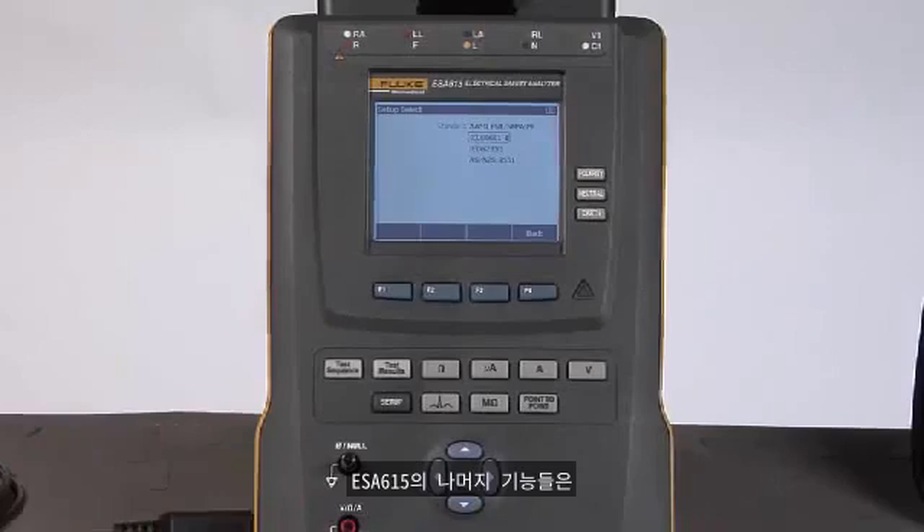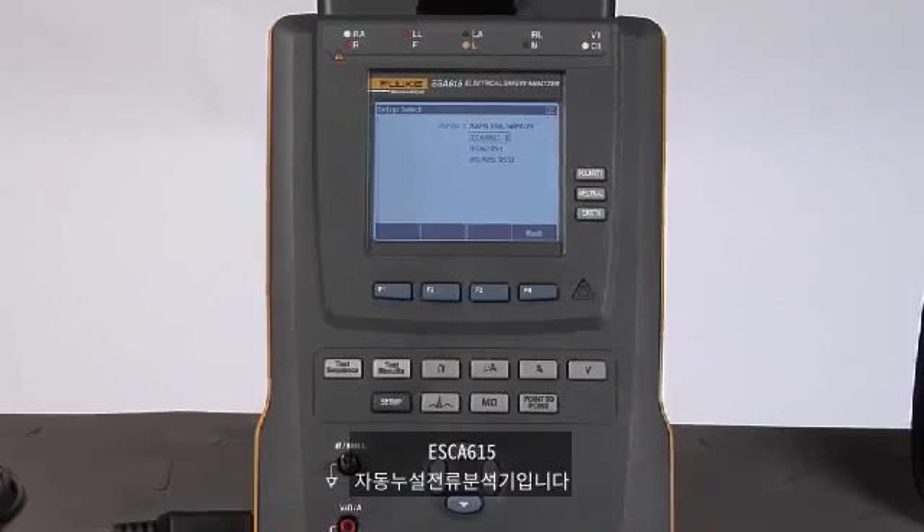The rest of the controls on the ESA615 should look very familiar to you, as they are the same buttons you will find on the ESA612 and ESA620. So there you have it — the ESA615 automated electrical safety analyzer from Fluke Biomedical.